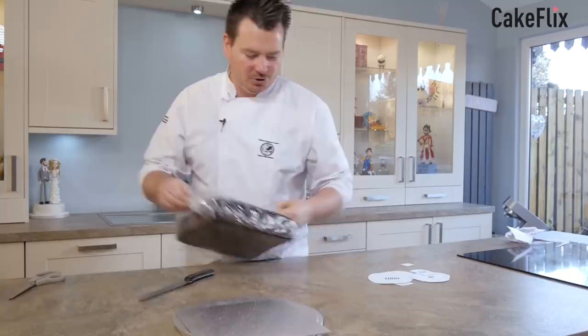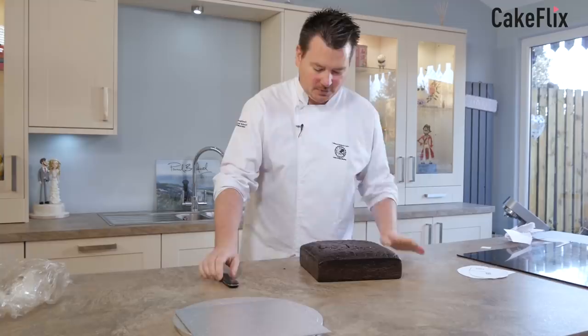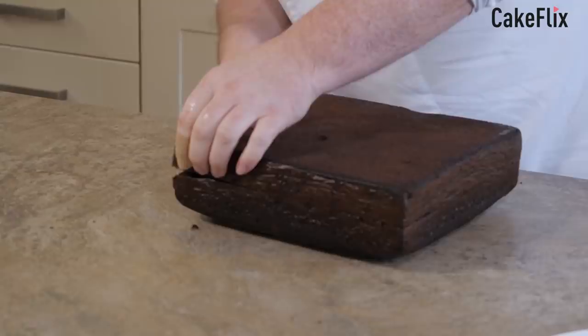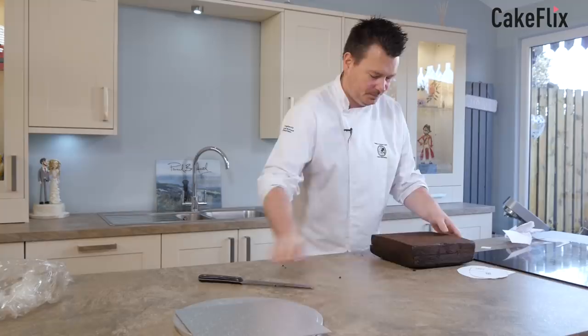Now we want to get our cake. I've got a nice big chocolate cake here just for a wee change. So this is a frozen cake — I just freeze it in the bag and I brought it out last night, so it's just perfect. I'm going to flip it upside down. It doesn't need trimming from the top because it's quite flat, and I just want to cut the cake in half. So just go around and just mark your halfway point, then through we go. Perfect.